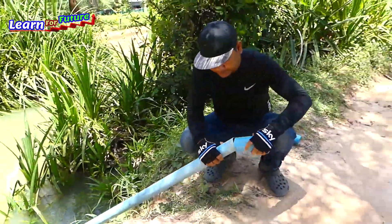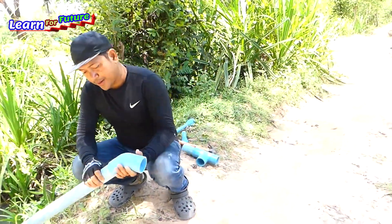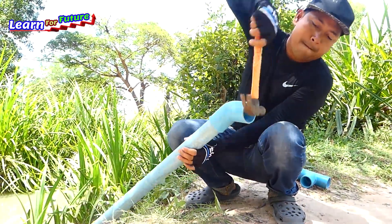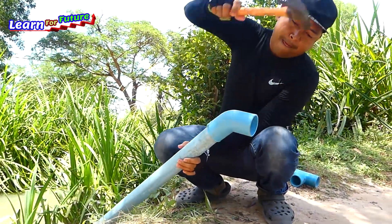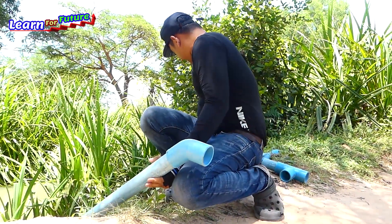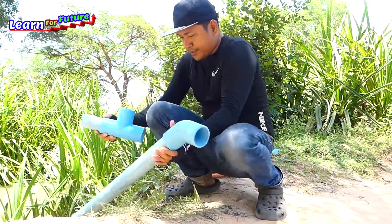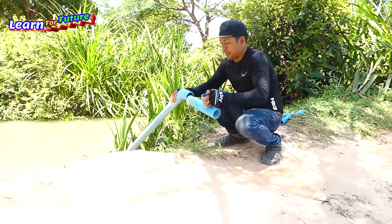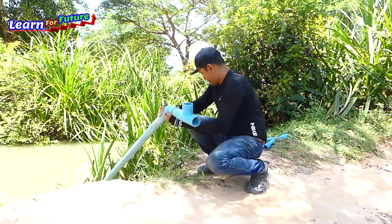Just put it into the water. I use this angle connector without wrapping the plastic — I just hit it a little bit. And then I will connect this one like this.